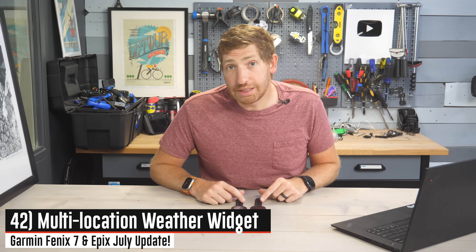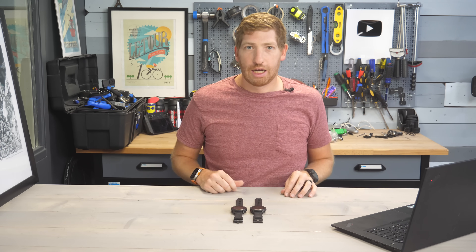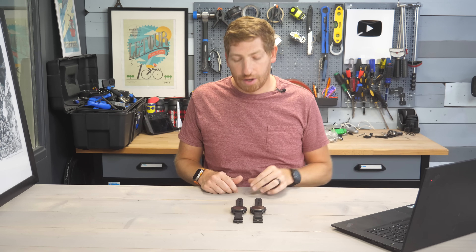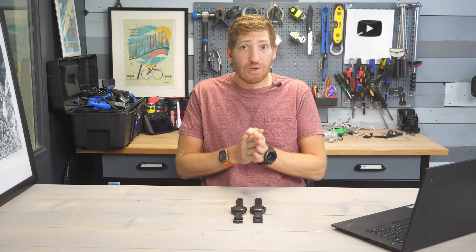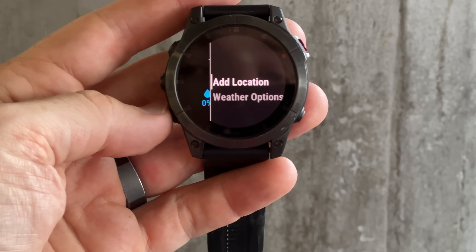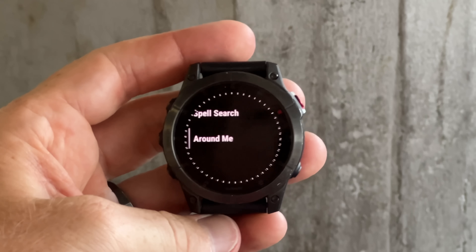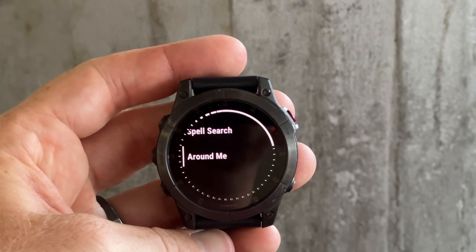Lastly on the new features front is the ability to have multi-location weather data in the weather widget. Now you can go in and add multiple locations to track the weather. So if you have your home location and want to track weather somewhere a friend or family member is, whatever the case, you can do that directly from the weather widget on the watch itself.